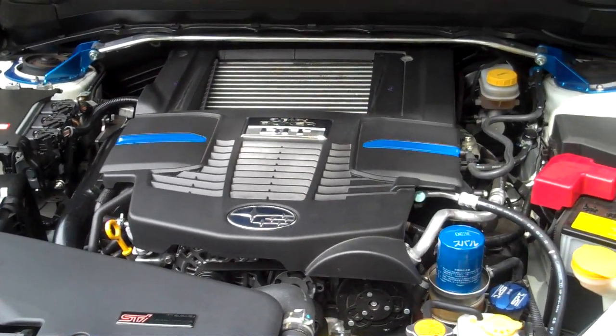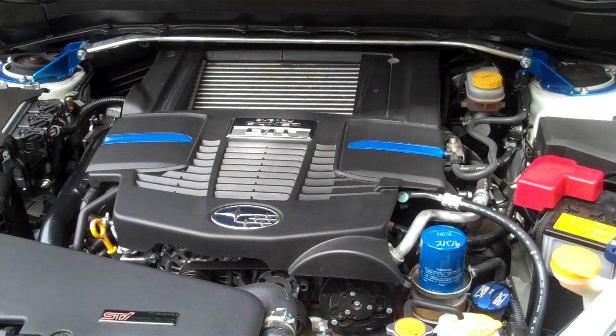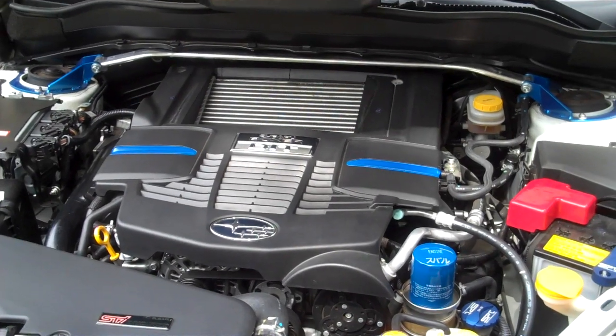Hey guys, it's KillerSushi99 here. I wanted to show a fix for our 2014-2015 Forester and WRX.